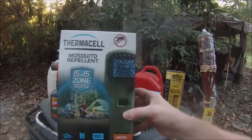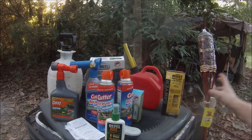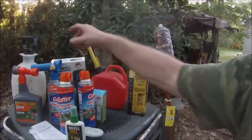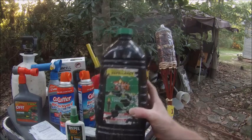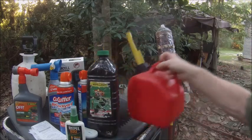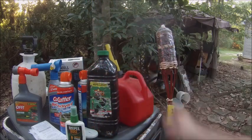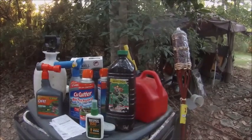Now the tiki torch citronella fuel does not work well. I use diesel with tiki torches around my camp instead, and it does work. Don't forget I was challenged to show you my mosquito repellent setup — fighting those bloody vampires.